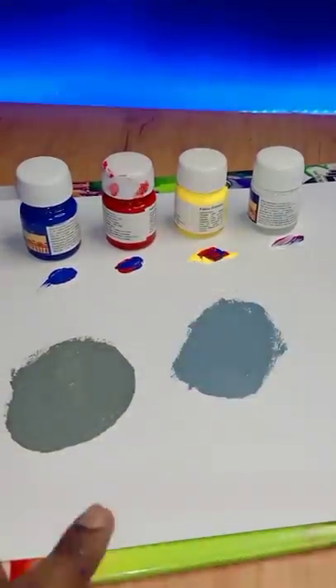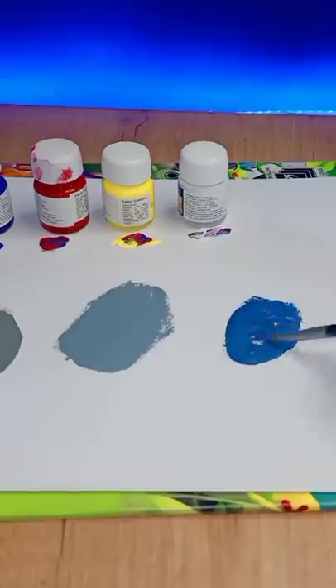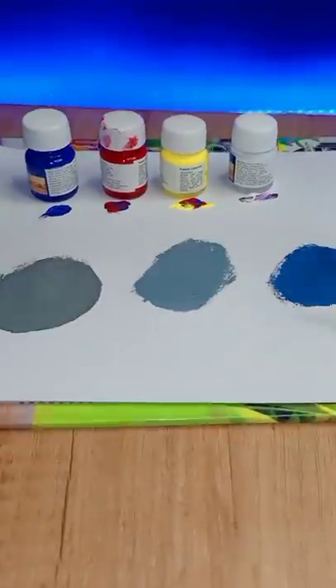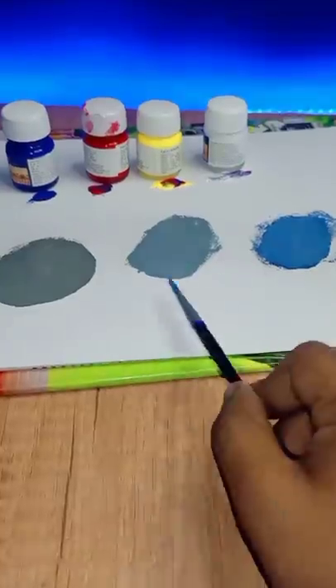What do you do? A little blue, red, yellow, white. Mix a little blue color. Add a little pink color. My favorite color is sky blue.